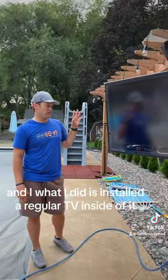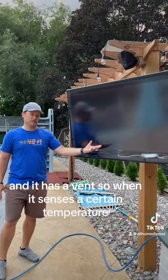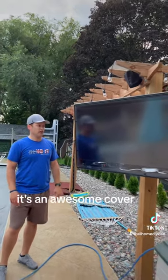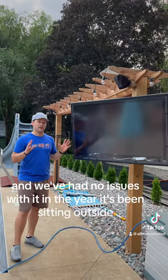I installed a regular TV inside of it. It has a vent, so when it senses a certain temperature it circulates the air through. It's an awesome cover, it's completely waterproof, and we've had no issues with it in the year it's been sitting outside.